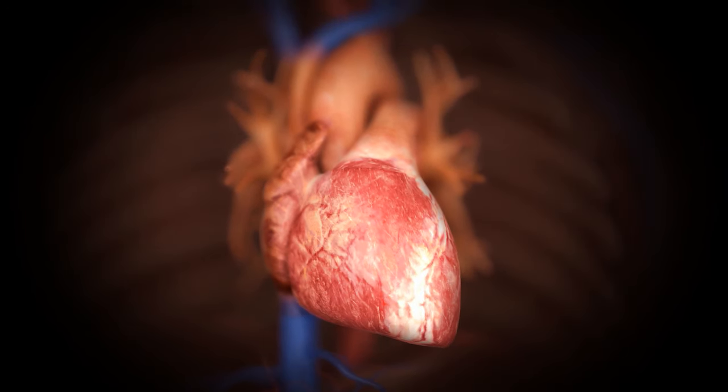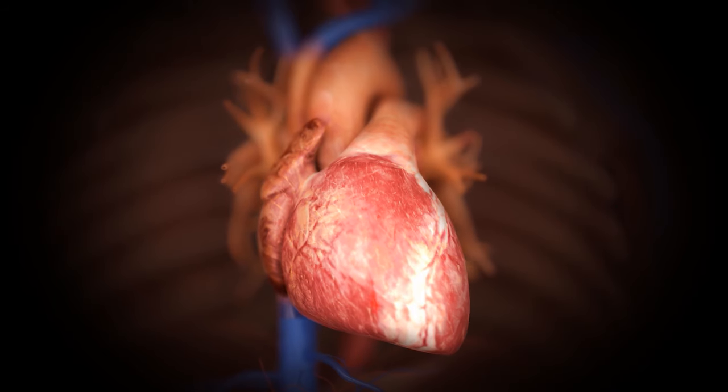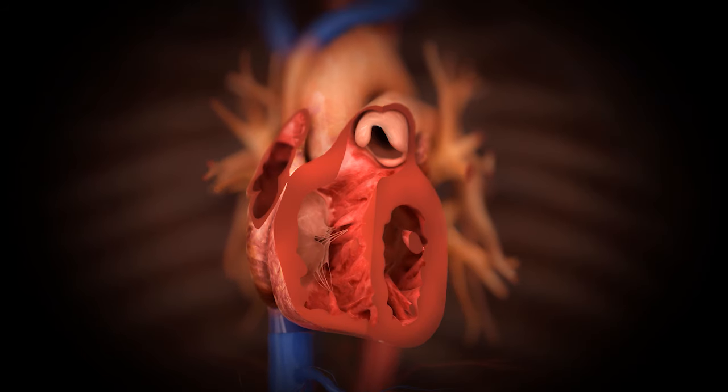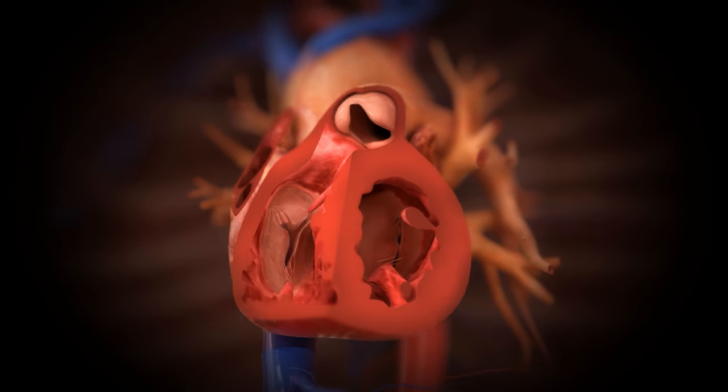The heart is a really elegant pump with four valves. The easiest way to think about them is as check valves or one-way valves — they keep blood going in one direction. When a valve fails, it's failing at that job, either by leaking, what we call a regurgitant valve, or not opening well, what we call a stenotic valve.